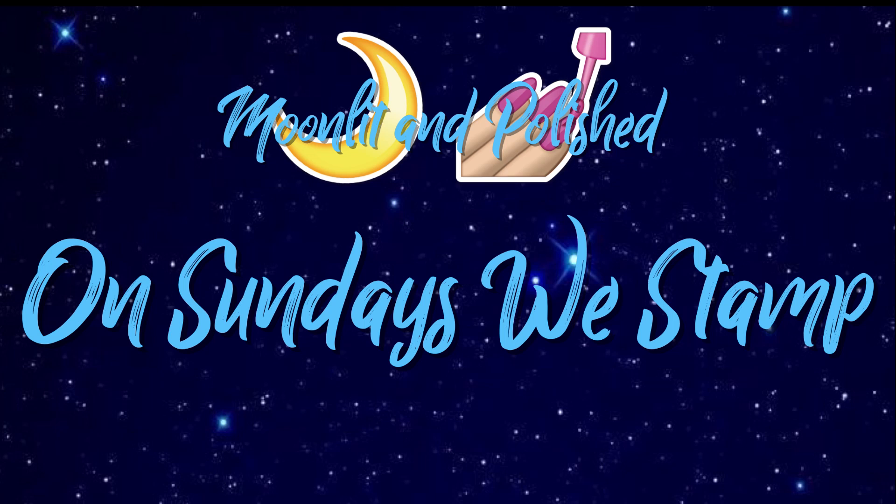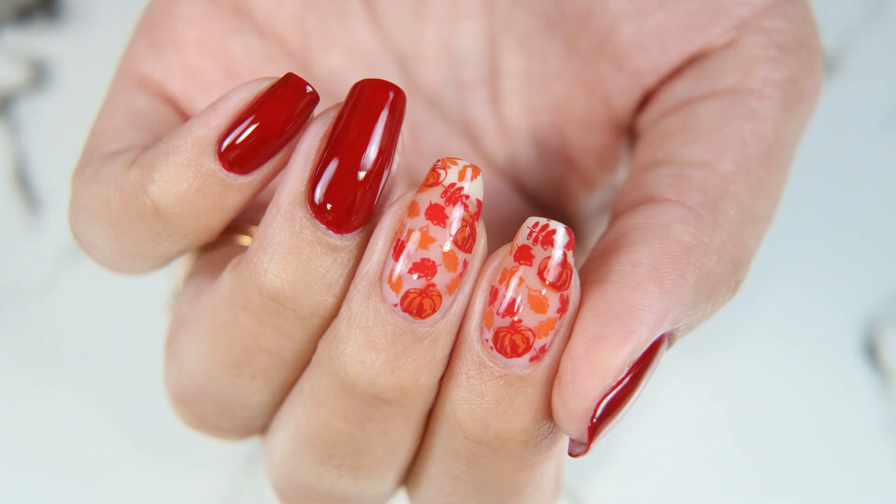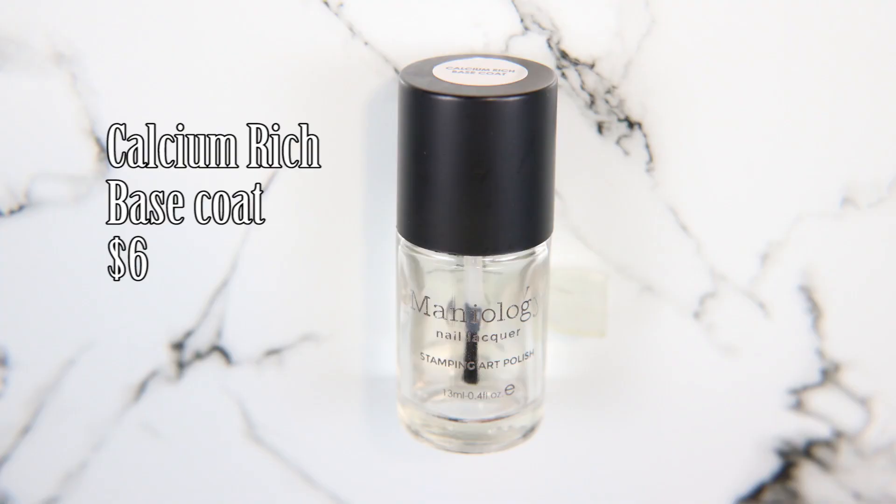Hey guys, welcome to another episode of Moonlit and Polished. In today's video, on Sundays We Stamp, we are going to be stamping these lovely fall nails — because if you guys aren't aware, the official end of summer is September 22nd, which is right around the corner.